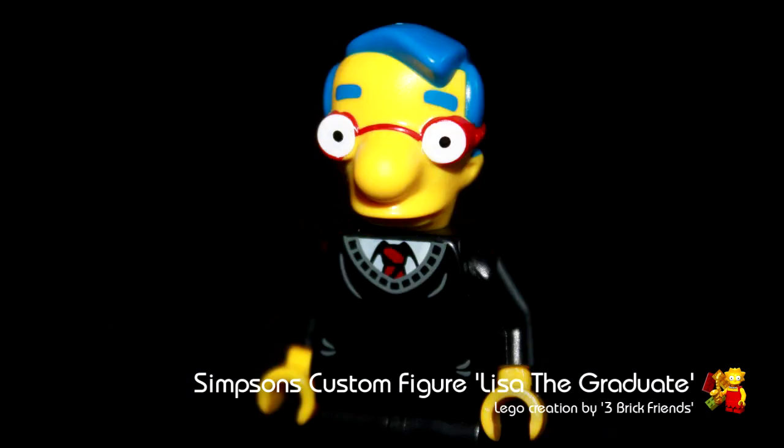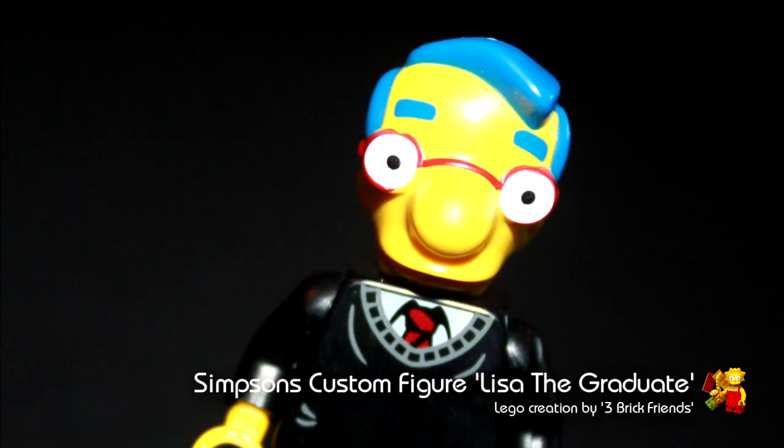I hope you like these custom minifigures. We're creating them just for fun, so if you like them leave a comment. Please subscribe to our channel and thanks for watching.